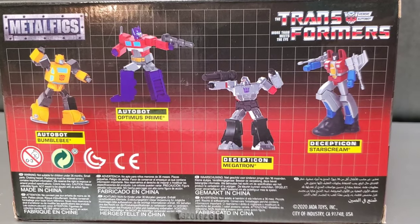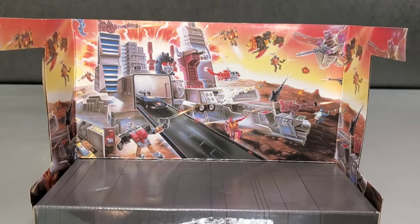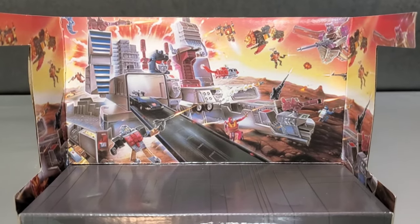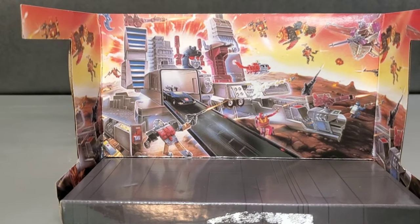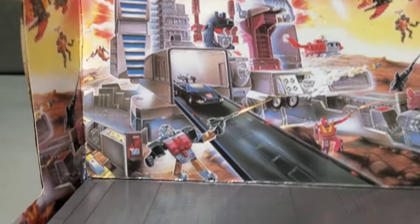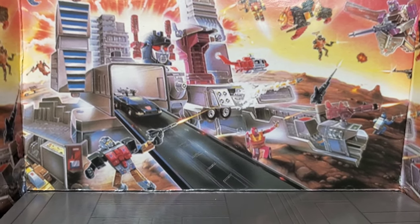Optimus Prime's got his Ion Blaster, Megatron his Fusion Cannon, and Starscream with his Null Rays. Straight out of the box, the first thing I noticed is they used the '86 packaging art instead of the '84. You'd think they'd put the first year's packaging art with the first year run figures, but no — they went with the '86 art, which is fine. I love this art; it was on one of my lunchboxes and I always dig the old G1 artwork.